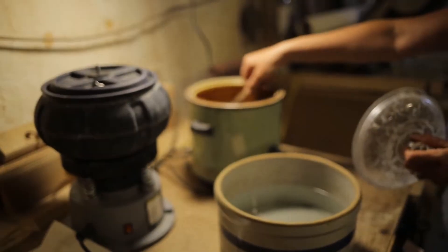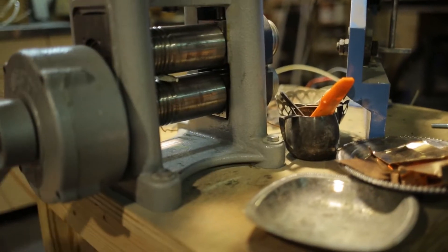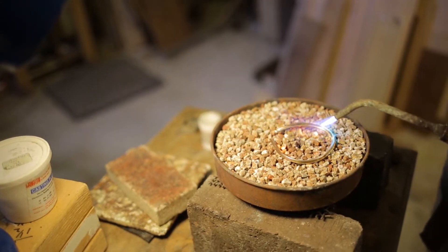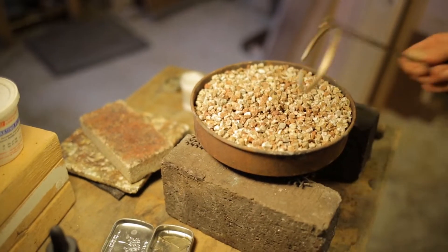Again, drop it in the pickle, rinse it, and run it through the rolling mill again three or four times. Then anneal it repeatedly until I have a nice square wire that I can bend into a bangle.